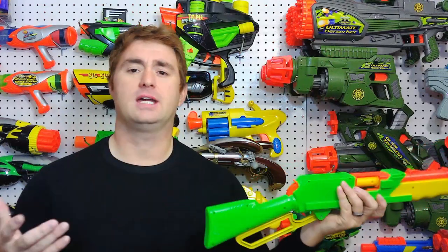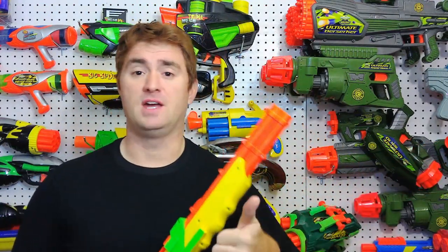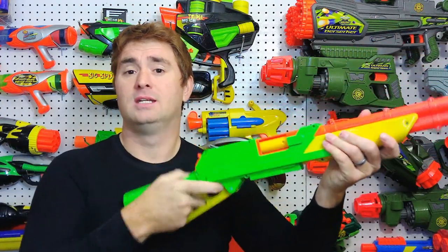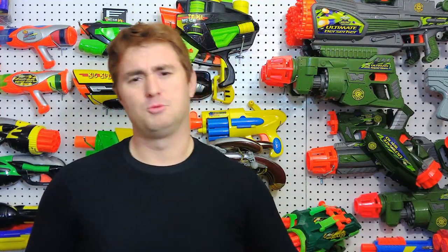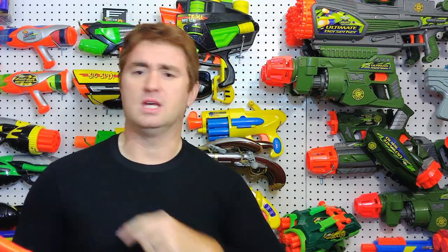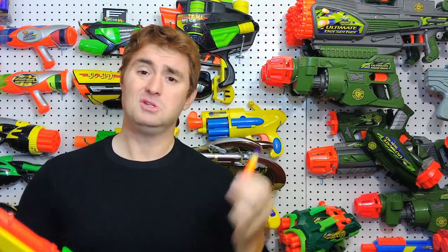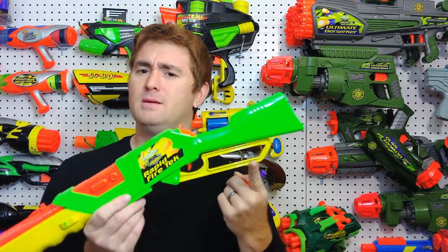The Rapid Fire Tech came out starting in 2005 and introduced mag-fed shell ejection in a lever action design. It's not the highest performer by any standards because you're dealing with multiple inefficiencies with the seals, the shells, and the darts. But in 2005 we had a true lever action — and something that Nerf still can't do: a metal lever.